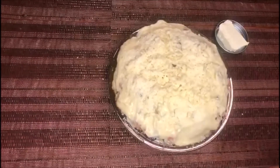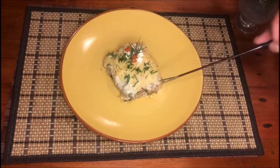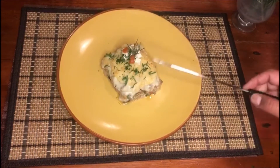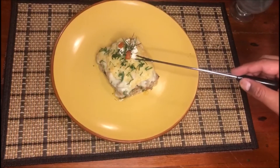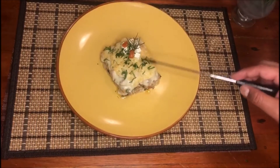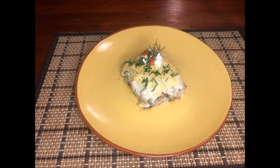Ahorita que salga del horno les voy a enseñar la forma de presentación. Esta es la presentación que escogimos para el plato final: la idea es que se vean las capas. El gratinado quedó con un doradito muy bonito. Pusimos perejil encima, dos pimientos sin piel, una ramita de romero, y el crumble de queso feta de cabra. Espero que lo intenten en casa; es un plato delicioso y se los súper recomiendo. ¡Gracias!